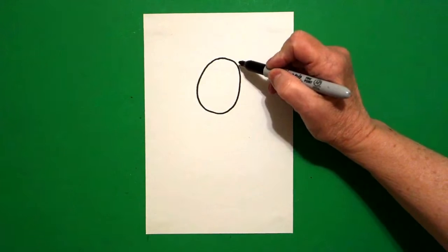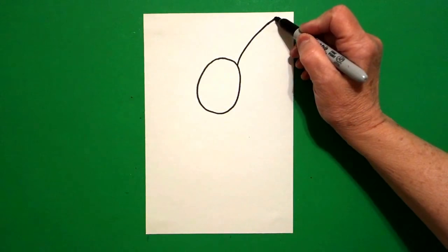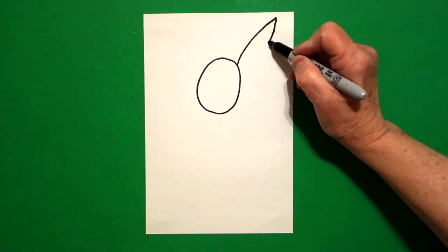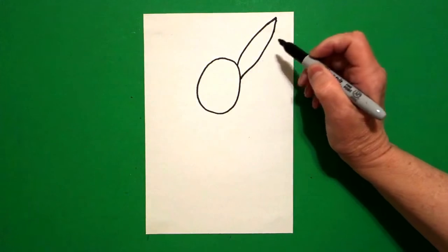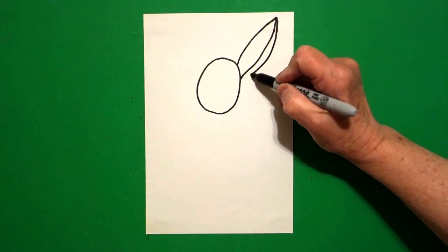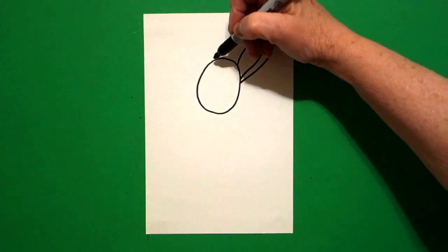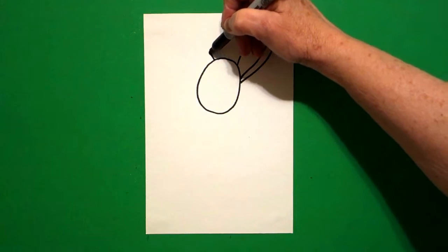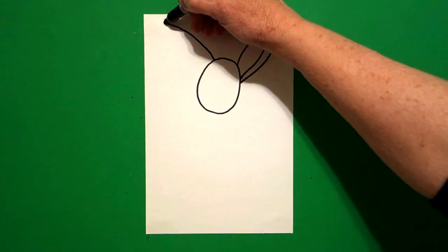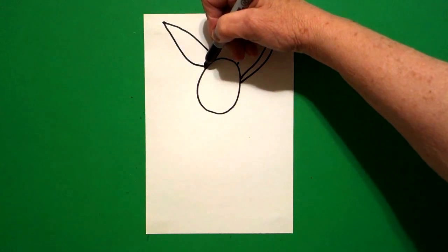On the right hand side I'm going to draw a big curve line up, curve line down, connect. Come back to the top, draw another curve line down, connect. On the left hand side I'm going to draw a big curve line out, curve line in, connect.